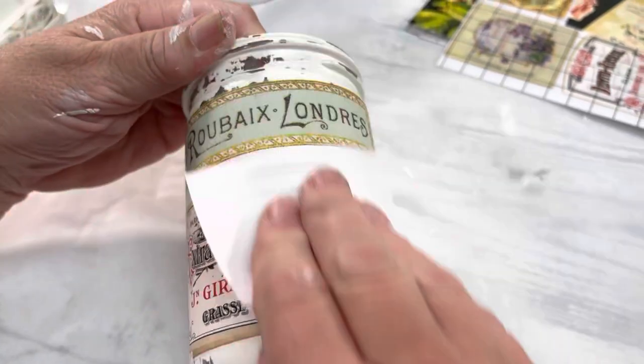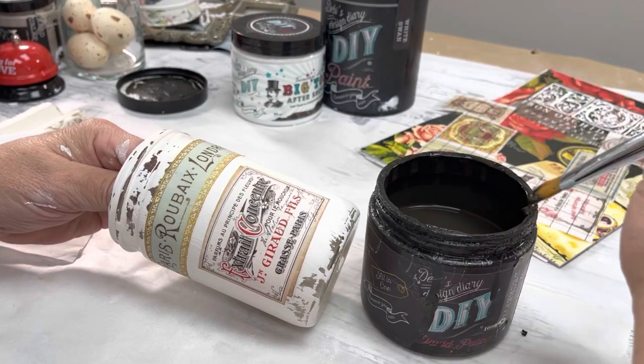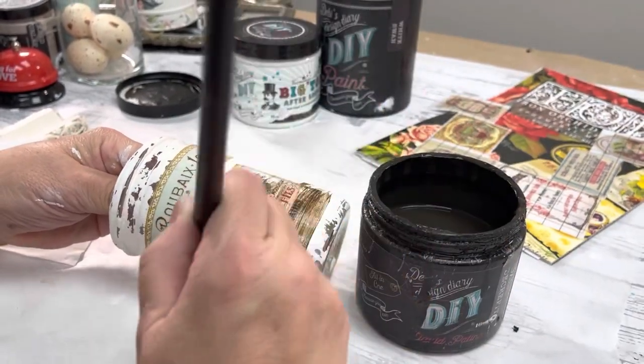The last step to adhering these is you just want to burnish it and make sure that there are no little air bubbles that are going to get trapped on to the jar.